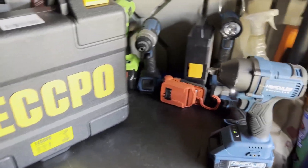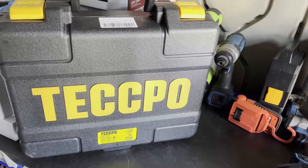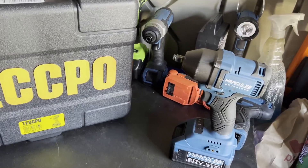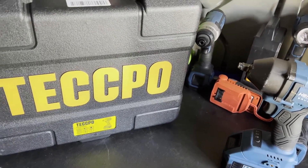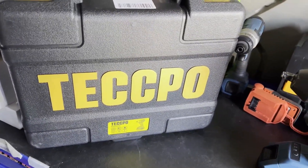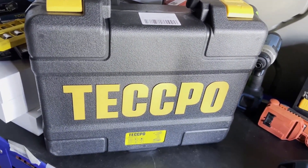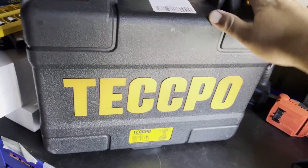Welcome back to Tools on the Budget. Today I'm going to be comparing the Hercules to this Tekpo half-inch impact wrench that I got from Amazon. I believe it has the same OEM manufacturer as the Hercules — just a copy-and-paste type of impact with quite a few similarities you'll be seeing throughout this video. I paid around $80 or $90 after a $30-off coupon, with free shipping, and it does come in a case.